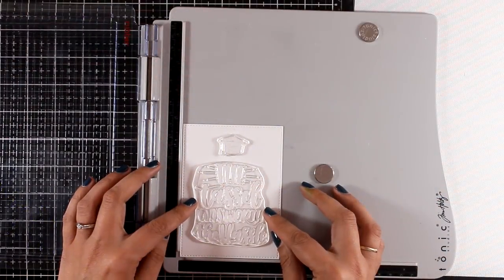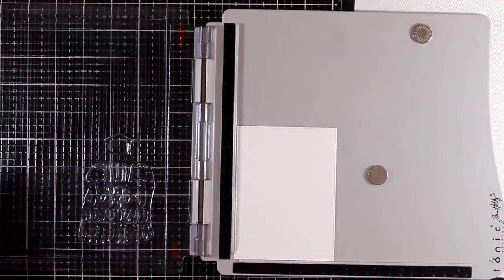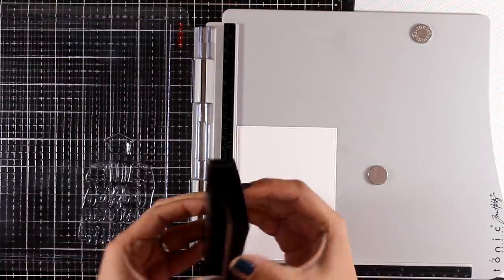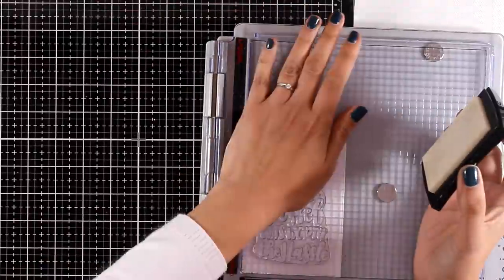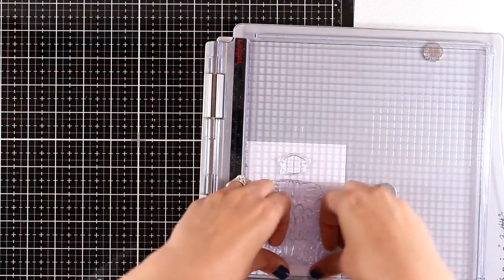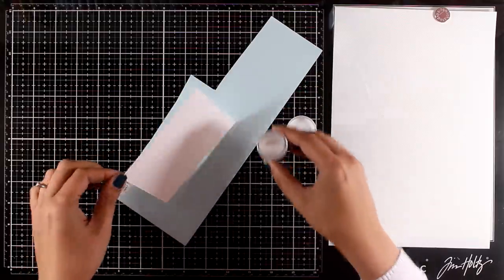Now I'm going to create a graduation card that I can easily give to a boy or a girl. I'm using the Tassel Time stamp set and I'm going to stamp the sentiment 'the tassel was worth the hassle' along with the hat on top. I'm working on watercolor paper and I'm stamping this a couple of times with Versamark ink because the paper is textured — I need to make sure I apply the ink nicely. Then I'm applying my white embossing powder and heat setting it.